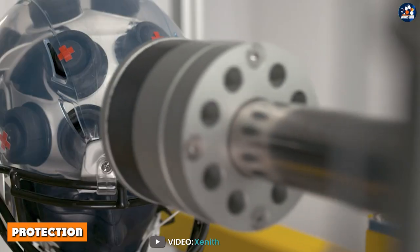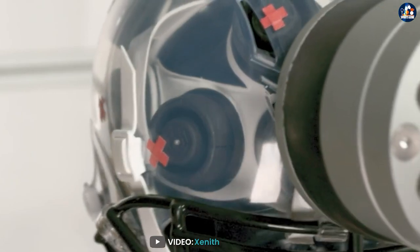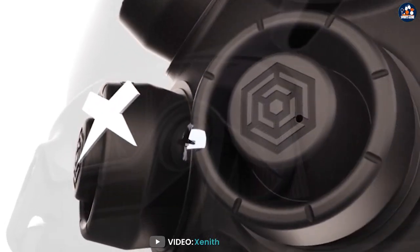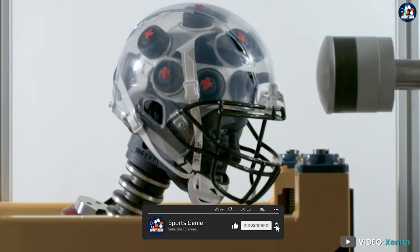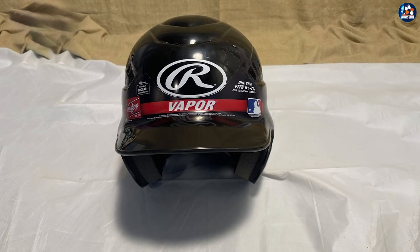Protection: The most important factor to consider when choosing a batting helmet is protection. The Rawlings Cool Flow Molded Baseball Batting Helmet is made from high-impact resistance materials with a shell that helps absorb shock and reduce the risk of injury. The helmet also features an impact-absorbing foam liner, providing added protection for your head.